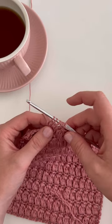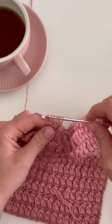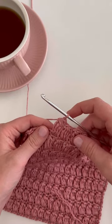Now we have five loops on the hook. We're going to yarn over and pull through all five loops. Yarn over, pull through all five loops — and that's a cluster stitch.